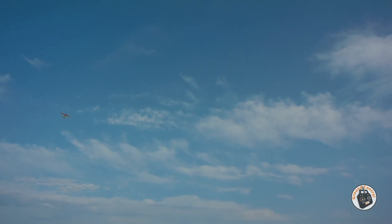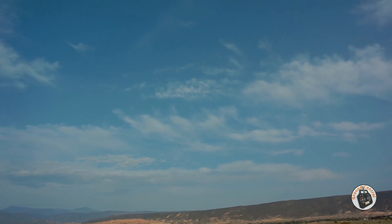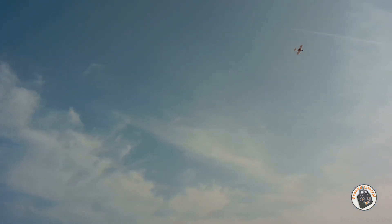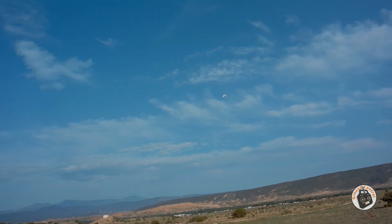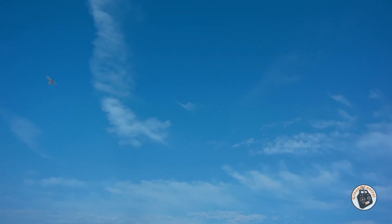Finally got a good roll rate on this plane. It's low speed — let's try that again. Awesome. When I perform the brushless conversion, it is going to be a very aerobatic little bush plane.